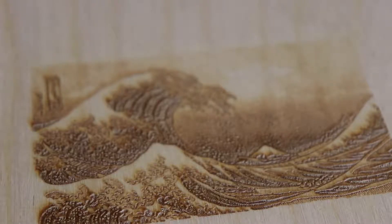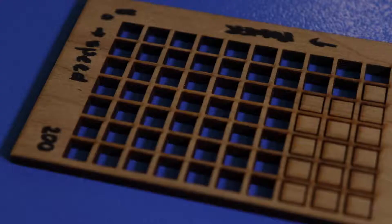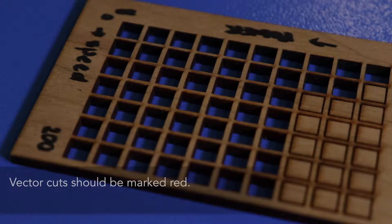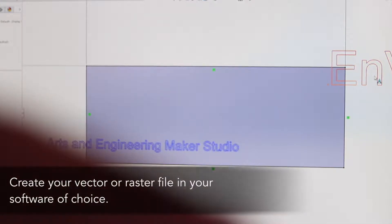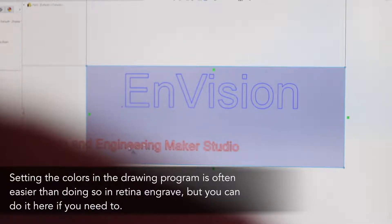This is an example of raster engraving. Raster cuts should be marked black and set to zero passes if engraving. This is an example of vector cutting. Vector cuts should be marked red. We recommend doing this on our lab computers, as setting the colors in the drawing program is often easier than doing so in RetinaEngrave, but you can do it in RetinaEngrave if you need to.